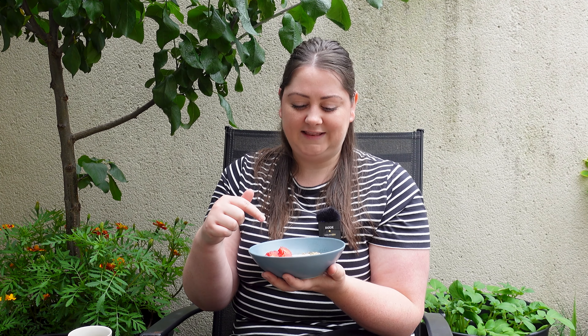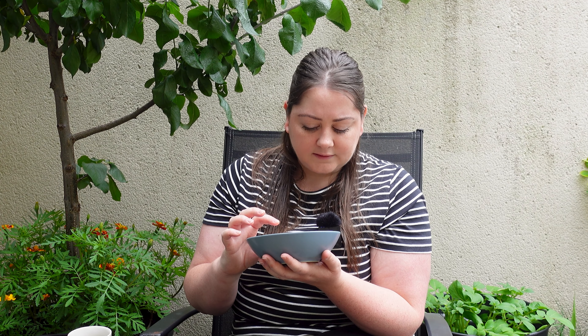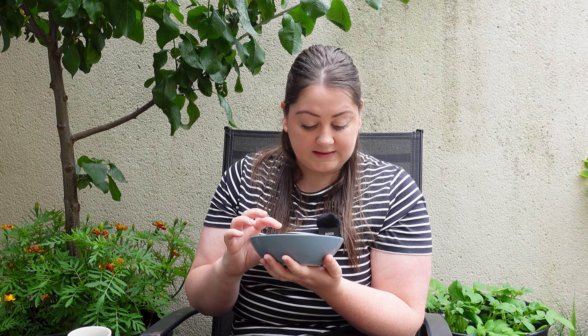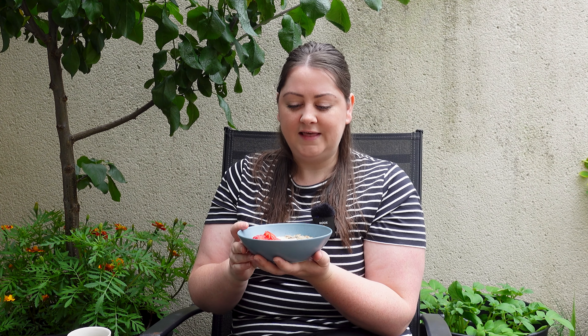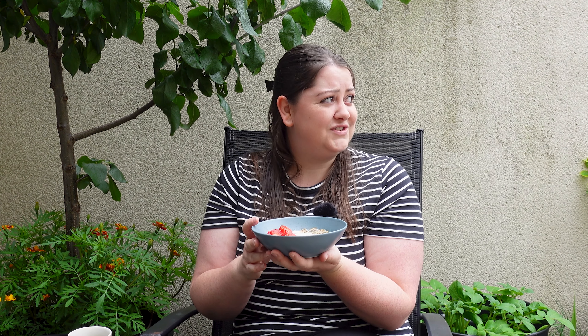I have two tablespoons of kefir and two tablespoons of natural Greek yogurt, then just a sprinkling of seeds - pumpkin seeds, sunflower seeds, sesame, and I think linseed. It's a mix I buy already and just sprinkle over. This is so good and fills me up right up until lunchtime. It's more of a brunch today, about 11-ish. And it's just started to rain.